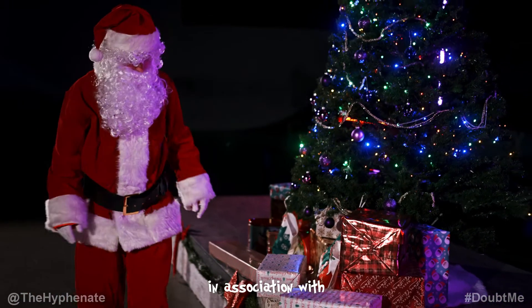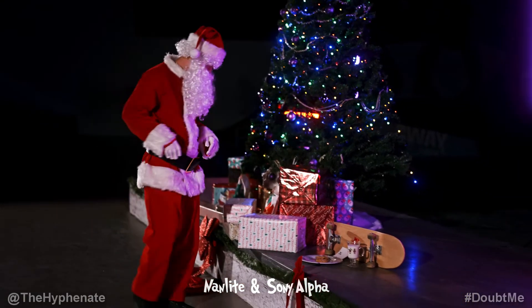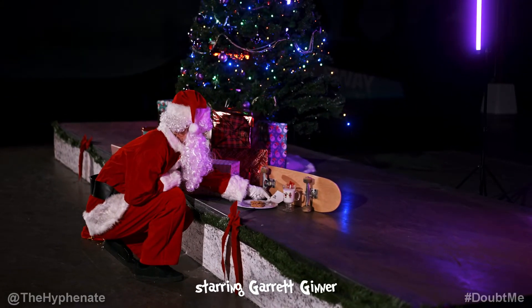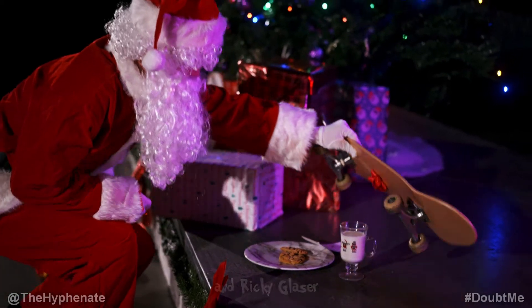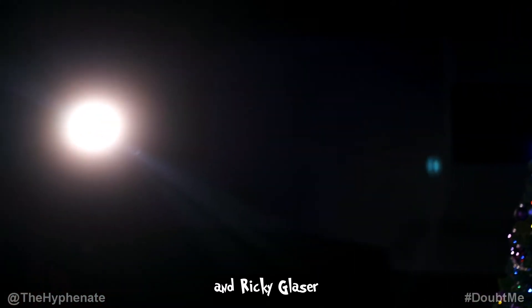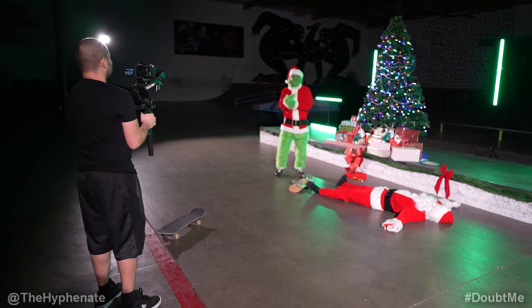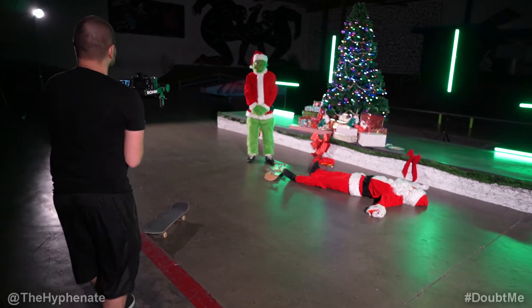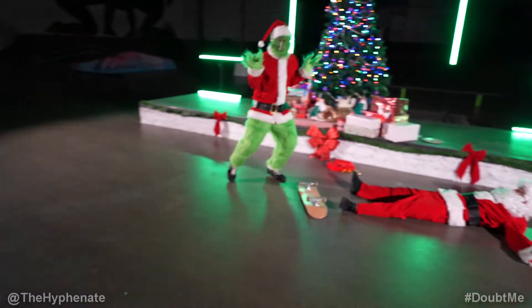We did quite a few shots of Santa entering the barracks and putting the presents down, but when I came to editing I wanted the intro to be a lot shorter, so I cut out a lot of what we shot. All the 30X Pavotube lights in the back were set to about 40% output power. For the opening scene with Santa, the tube lights were set to red and purple, but when the Grinch comes and takes over, those tube lights turn green to accentuate his grand entrance.